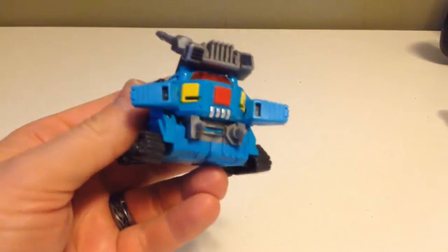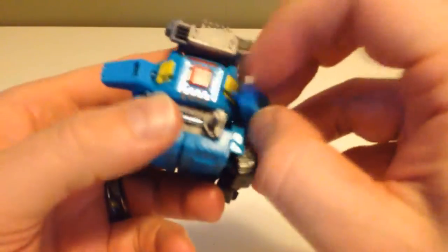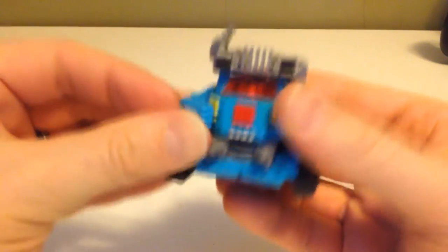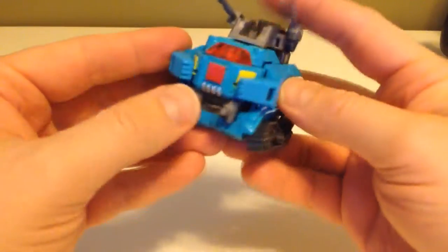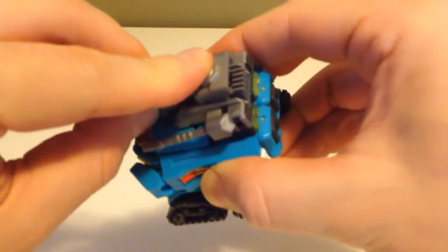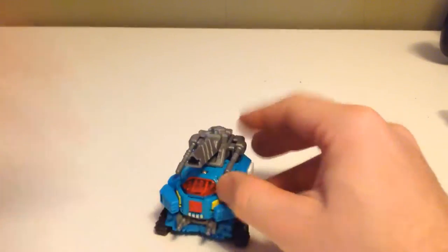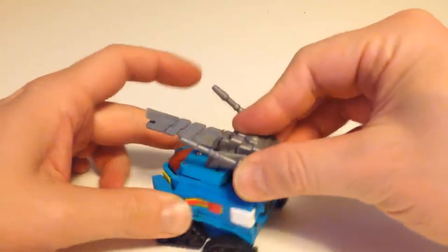Coming around to what were the feet — we're gonna spin them around and they're going to peg in right here to the front of the tank. Then we can take the turrets and spin this whole assembly. And then grab the gun, which will actually plug in right here. So that plugs in there and there you have it — a small little tank. The turret can spin around and the cannons go up and down.